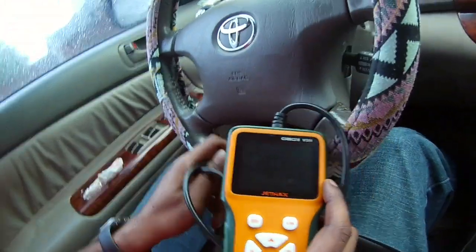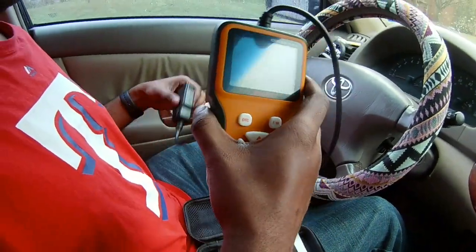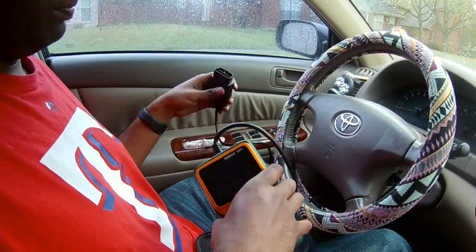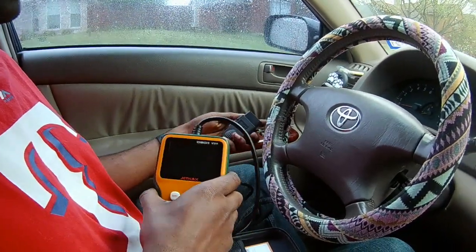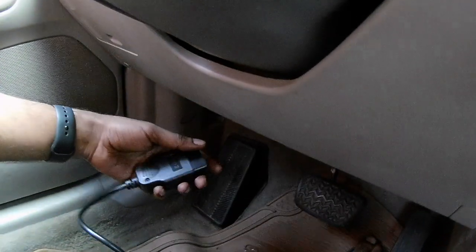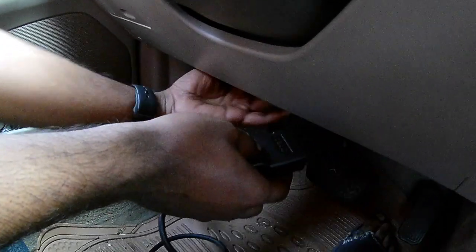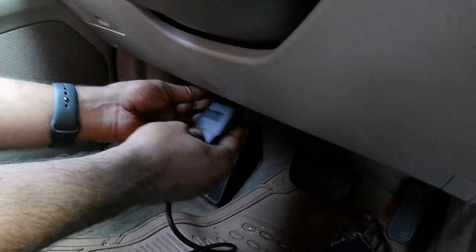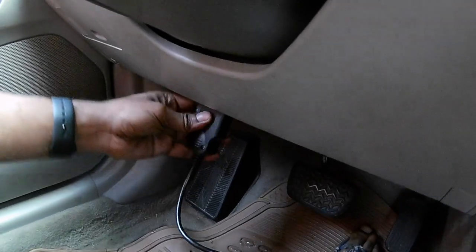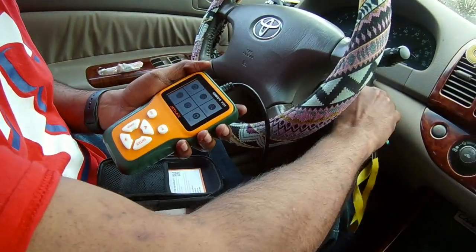In order to get started, I'm going to go ahead and hook it up to my car. Most cars have an OBD2 port under the steering wheel somewhere. In this case, I'm working on a 2004 Toyota Camry, and the port's about somewhere in the middle below the steering wheel. Once you hook that up, you take the key and put it onto the ON position, but don't start the car.